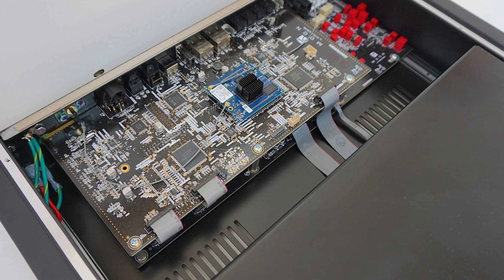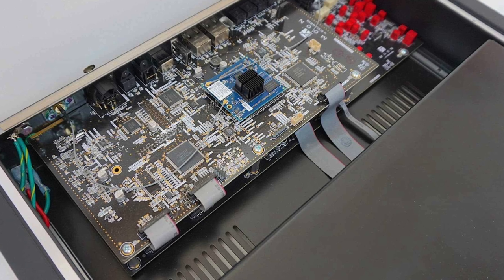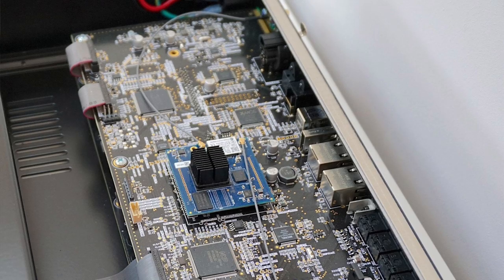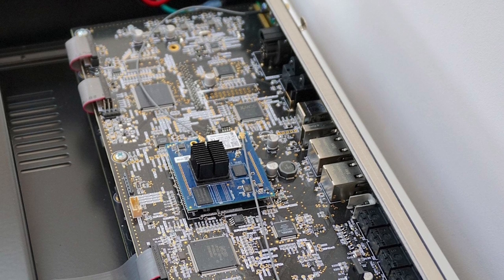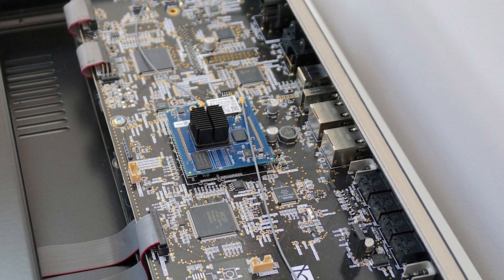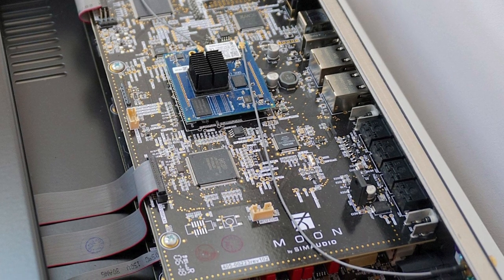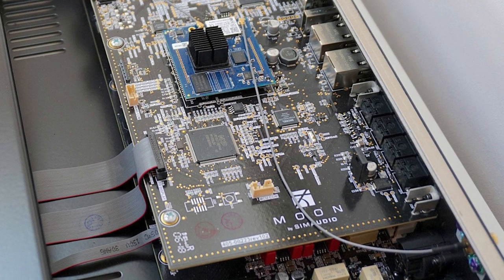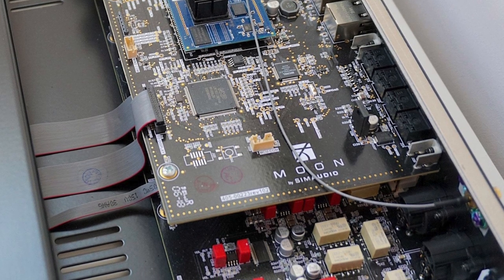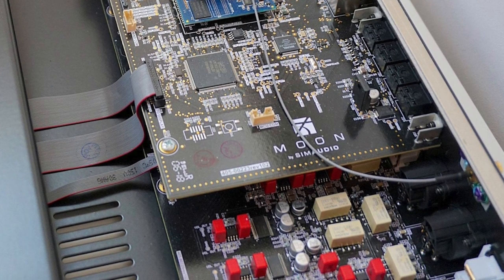The power supply is within that second casework. The 390's power supply is interesting — it begins in switch mode to allow it to be used in any territory in the world. From there, the Moon hybrid power supply produces its own analogue linear power supply. I asked Moon about this and they said — and I quote — 'That is one of the things that modern suppliers of power are plagued with at the moment, mostly because the grids are saturated. You're also getting noise ripples on the mains created by so many people now using little wall wart power supplies for their phone chargers, laptops, TVs, USB lamps, and whatever.'